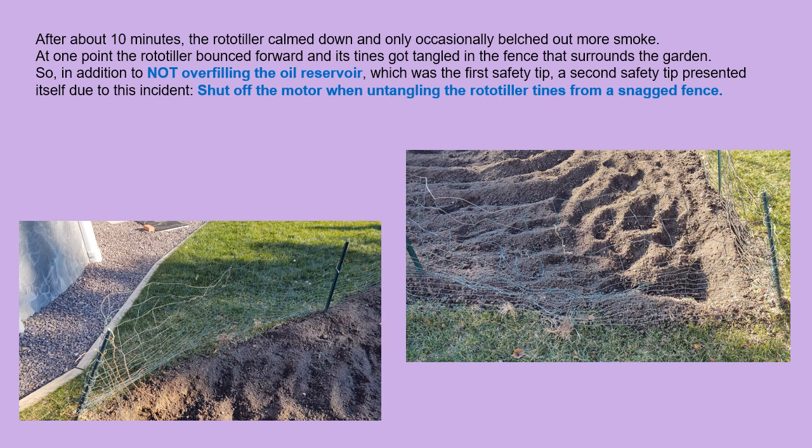After about 10 minutes of a giant cloud of smoke, the rototiller calmed down and only occasionally belched out more smoke. At one point the rototiller bounced forward and got tangled in the fence that surrounds the garden. So in addition to not overfilling the oil reservoir — which was the first safety tip — a second safety tip presented itself: shut off the motor when untangling the rototiller tines from a snagged fence.